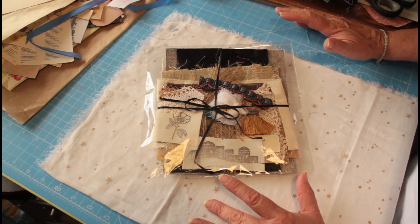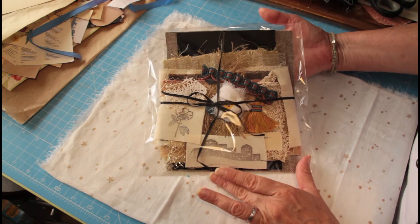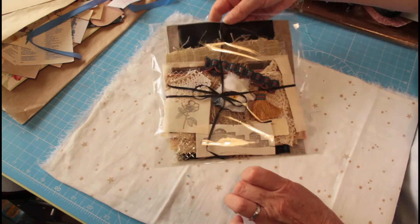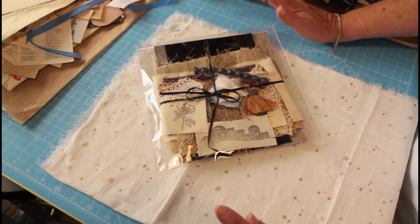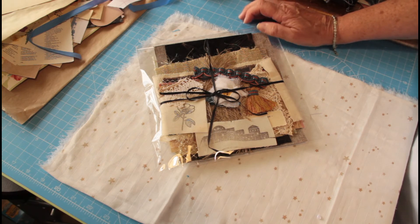Whereas the one I've just shown you is more of a contemporary, more modern fabrics. Just a sneaky peek of the other ones that I'm going to be putting in soon. Let me know if you would be interested in one of these and I'll make plenty up. Take a look at my Etsy shop — we're slowly putting stuff in. When it first starts it takes a lot of time to load stuff on there, so just bear with us. Thank you for joining me and I'll see you again next video. Bye for now.